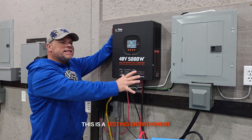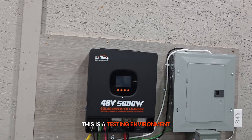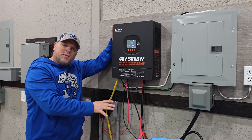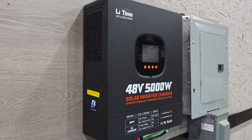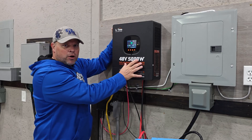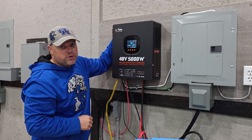Please bear with me — this is a testing environment. The back panel is not appropriate. The wiring, all exposed like this, is not appropriate. We are just doing a load test today to make sure that this inverter can perform like it's supposed to.